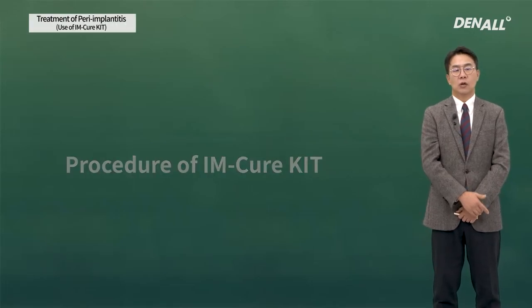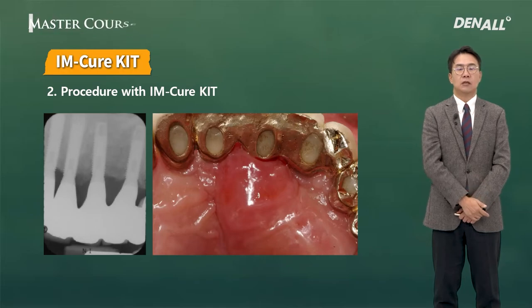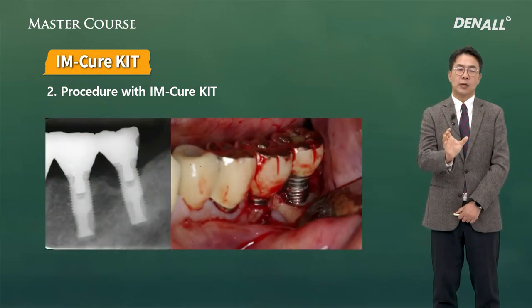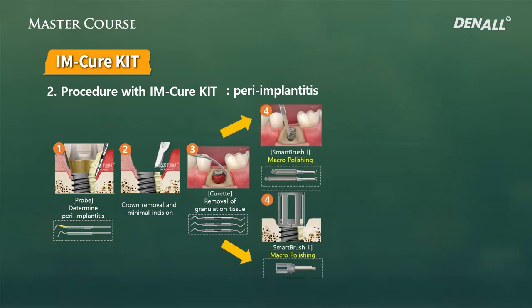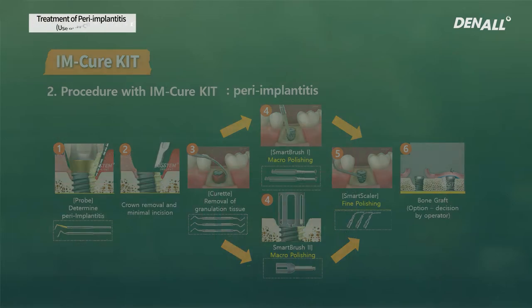Treatment differs depending on whether it is peri-implantitis or peri-implant mucositis. For peri-implant mucositis, plastic probe and plastic scaler tip can be used to clean the abutments. For peri-implantitis, plastic should not be used to treat the surface — metal tip should be used. If the crown can be removed, it should be removed; if not, you need to secure maximum access. After that, raise the flap and use Smart Brush 1 or Smart Brush 2, followed by the Smart Scaler with the metal tip. Then suture the flap and achieve detoxification of the implant surface.